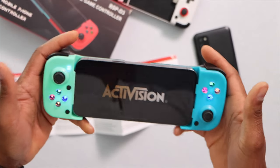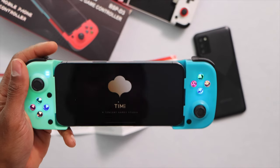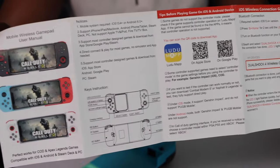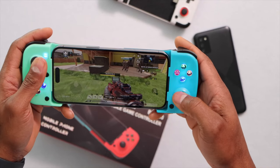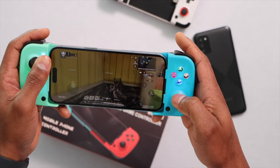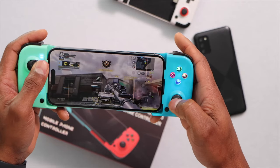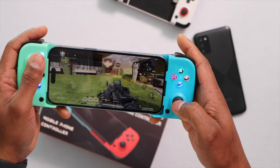I decided to play Call of Duty Mobile — a game that is fully 100% compatible with this gamepad, so you don't have to download any third-party app. Not all games are compatible, but on the in-app menu you can see which games you can play. I was impressed by how good the experience was; it worked 100% fine with no lag.